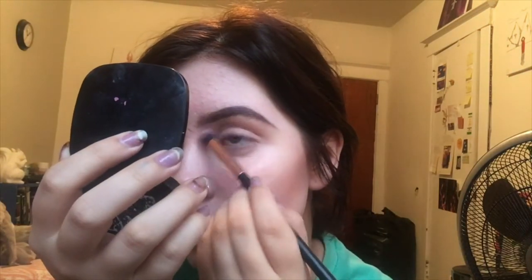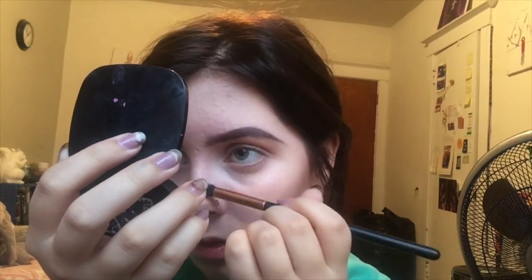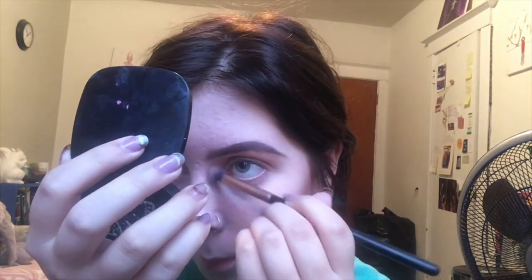Our next step is contour — adding as much depth to your face as possible. Taking a dark powder, you're really just going to fill in all the hollows of your face: your cheekbones, under your chin, and your nose primarily. I tend to get particular about this step because I have kind of a weird face shape, so take all the time you need and figure out what works for your face. I also like to shadow in my temples — it just gives my face a deeper look.